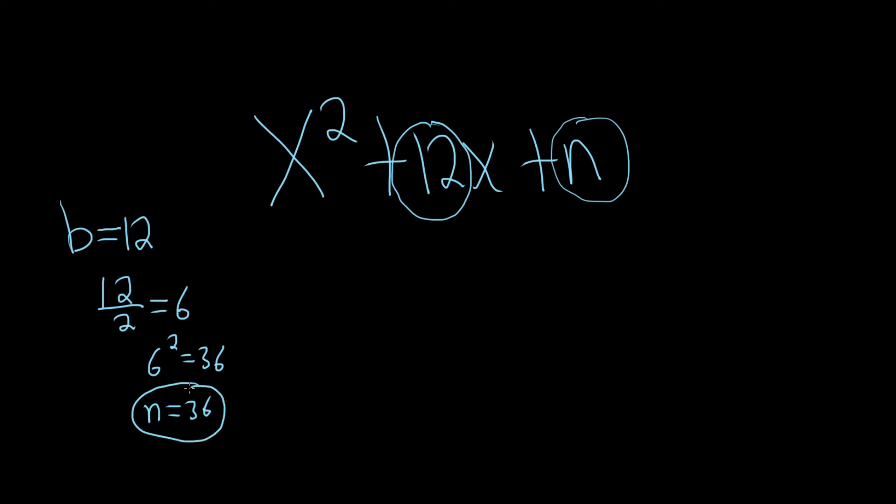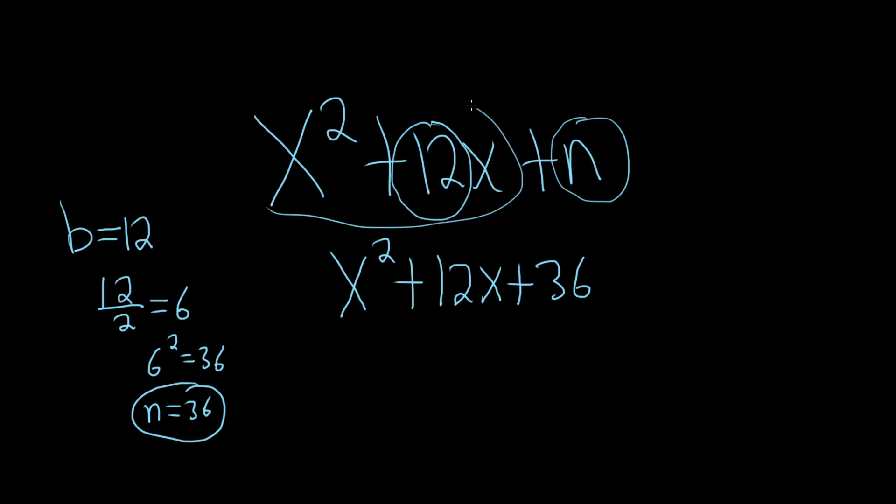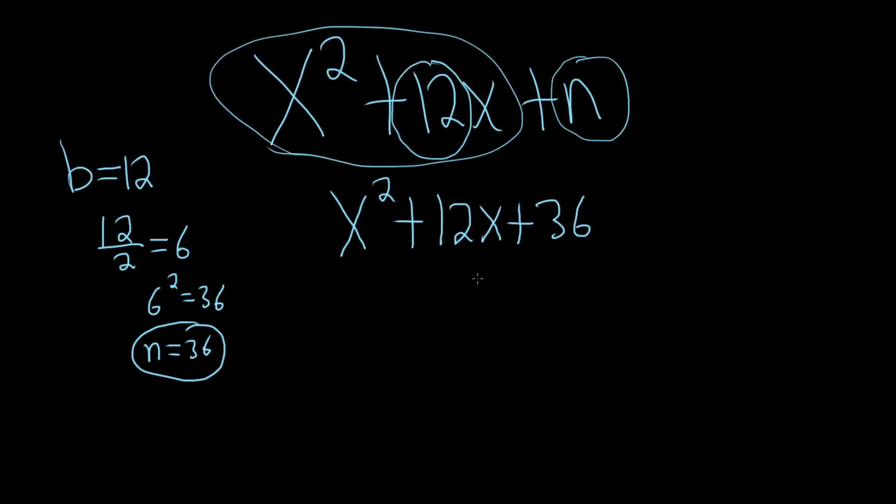So that takes care of the first part. The second part is to actually plug it in and factor. So we have x squared plus 12x plus n, and n is 36. So we've essentially completed the square — when you put this 36 here, you've completed the square. Because now this is called a perfect square trinomial, and this actually factors in a really amazing way.